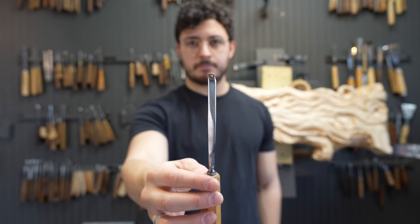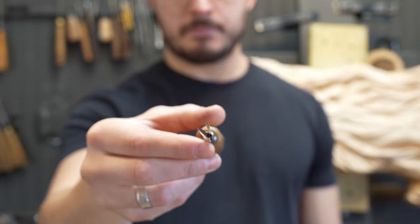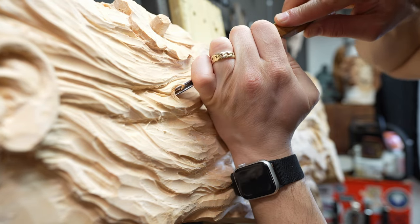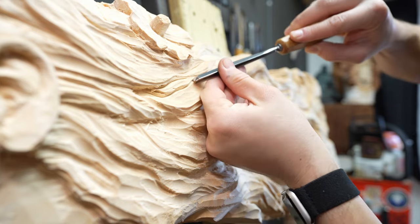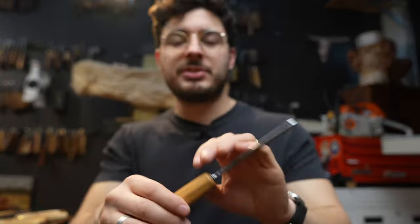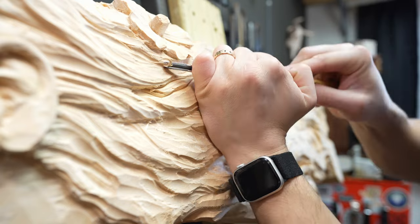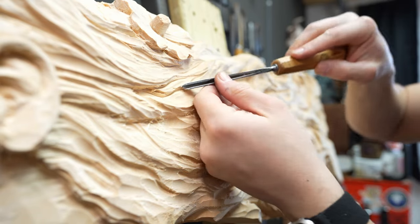The third most important tool in this hierarchy is the V tool. The V parting tool is a tool you almost have to have if you're interested in relief carving — it does just what it says. It parts things. So if you're defining the separation of the hairline to the face it's really helpful. Yes, you can do it with a knife or a skew, but the V tool lets you do the job of two cuts in one. It's a real luxury — it's called a V tool because it's V-shaped.